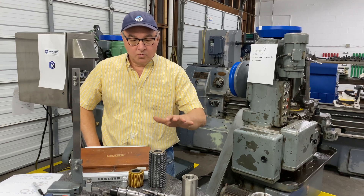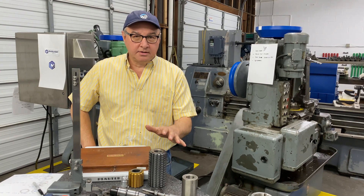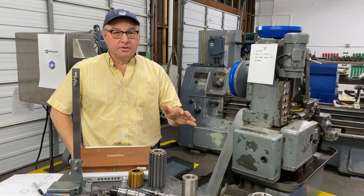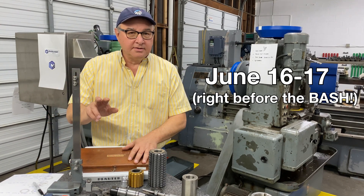Hey everybody. We got Gear School coming up. Basically we're just gonna machine a lot of gears. We're gonna make gear chips. Don't know if you've ever made any of those, but we're gonna do it. June 16th and 17th — it's right before the bash. The bash is the 18th and 19th.